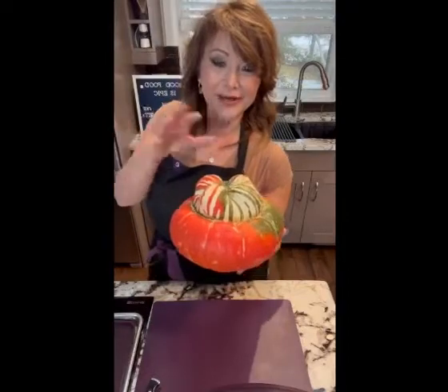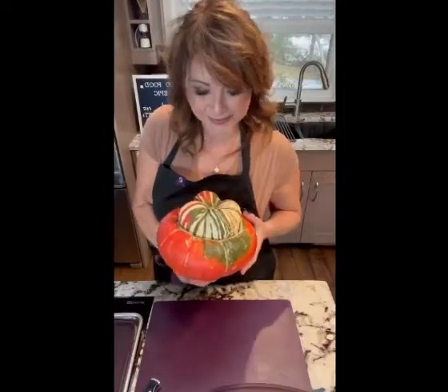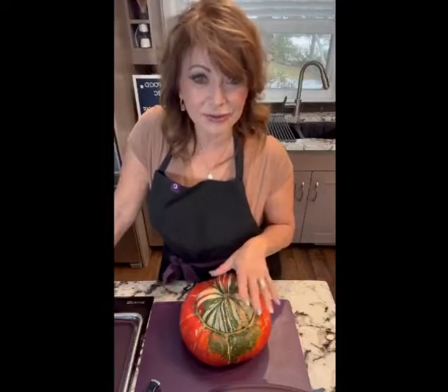Today I'm going to take this turban squash and turn it into a casserole. In order for me to do this, there's a little bit of prep work because squash takes a little bit of time to cook. I want to let you know about a couple of options — this turban squash you can actually use for soups, casseroles, or stews.